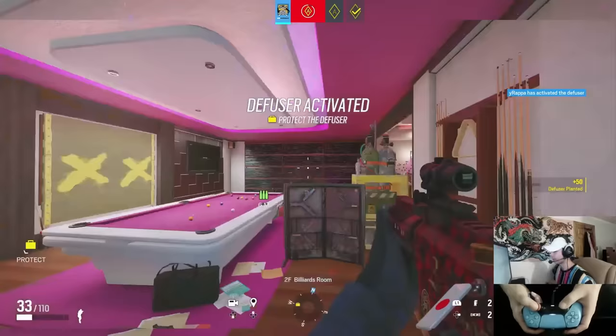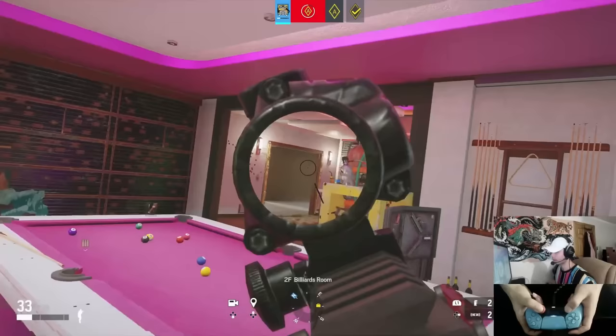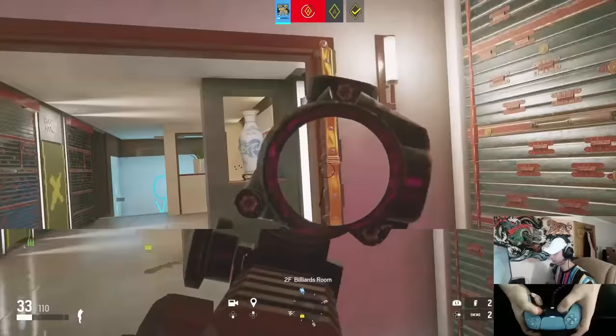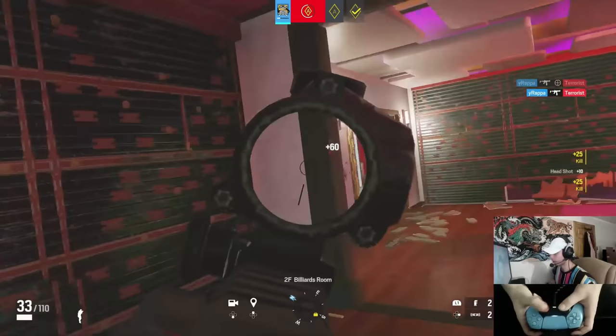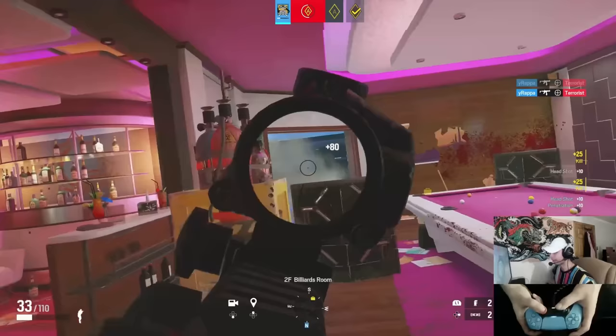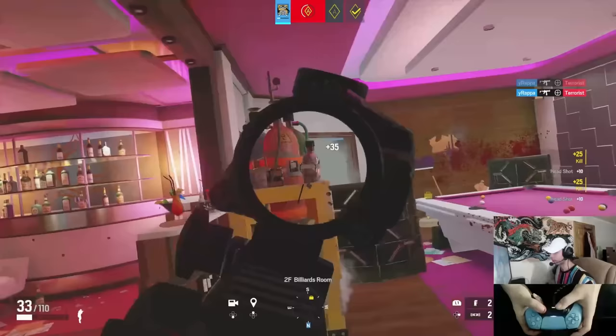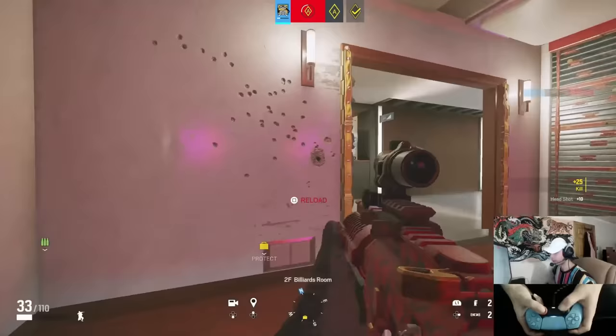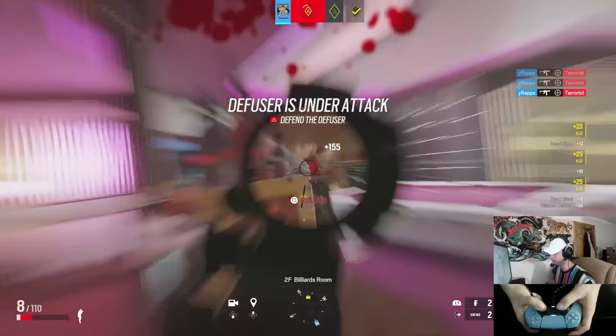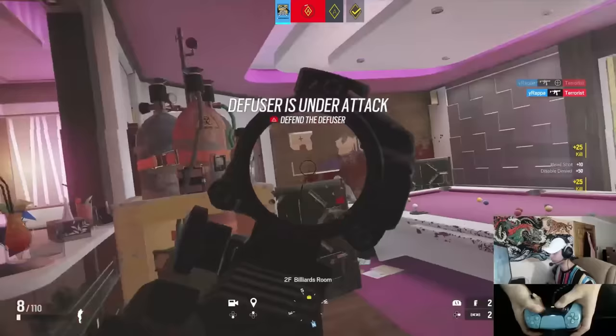Once I feel comfortable with my flicks and they're as accurate as they can be for the day, I play T-hunt as if it's a real game — moving as if I'm playing real players in a real ranked match. That means peak peeking, real gunfights. I like to strafe right and left: strafe right until I see them, go back left, do a shimmy — make as much movement as possible while keeping the best aim, because if your movement is on point, you'll win more gunfights.